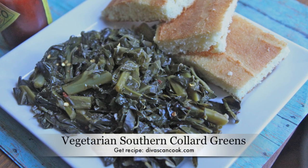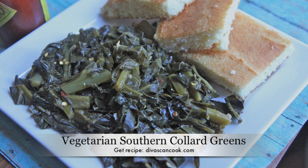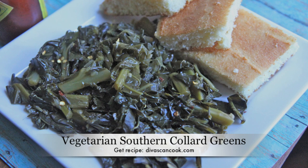Hi guys! Today on Divas Can Cook, we are cooking up some vegetarian southern collard greens. You will not even miss the meat because these greens are so flavorful! Let's get started!